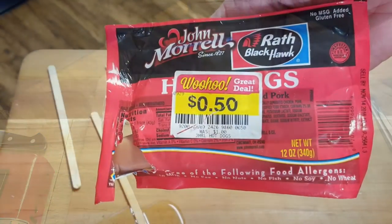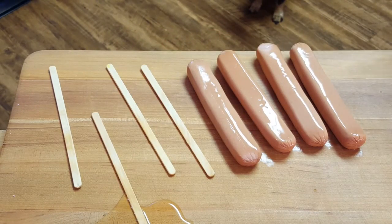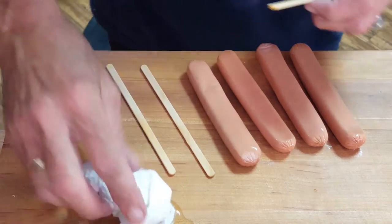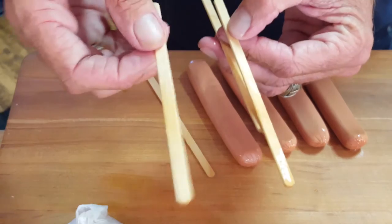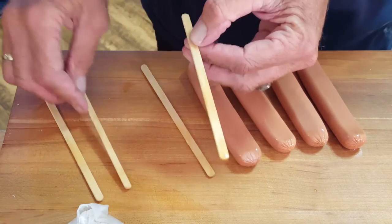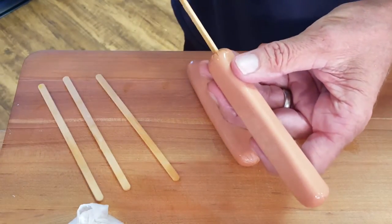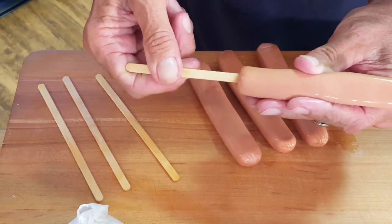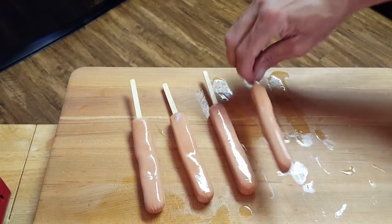Fletcher's does in fact use John Morrell combination beef and pork hot dogs, so that's what we're going to be using. You're going to need four popsicle sticks or skewers — these are corny dog sticks I got specially. Just take a stick and push it up in there about three quarters of the way through, so you'll have something to hold on to while eating your dog.